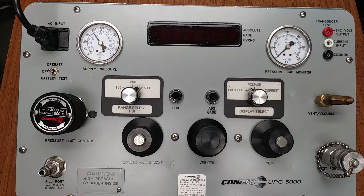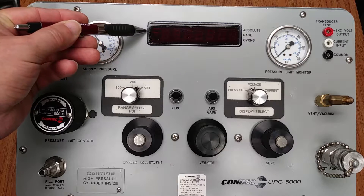Each unit comes with a digital display to monitor the target values. The light-emitting diode type, as shown, provides visibility under all lighting conditions. A liquid crystal display version is also available. The display has a typical resolution of 0.02% of the calibrator's selected full-scale range. This is your LED display.